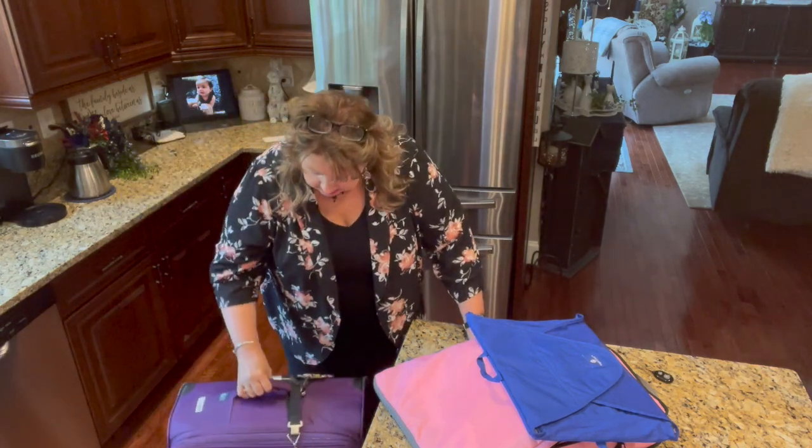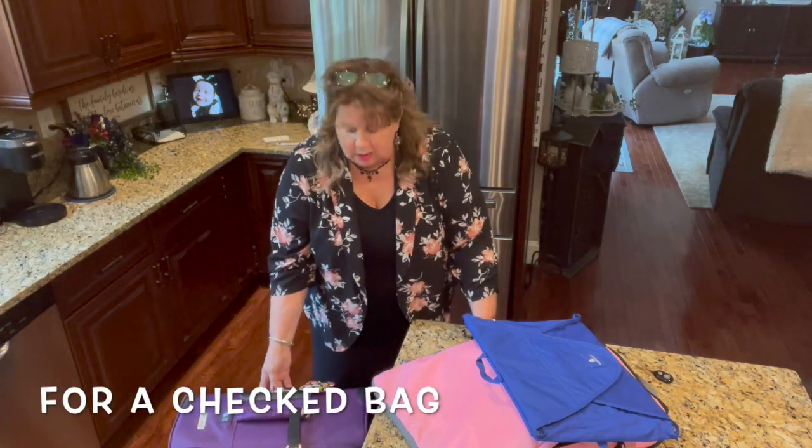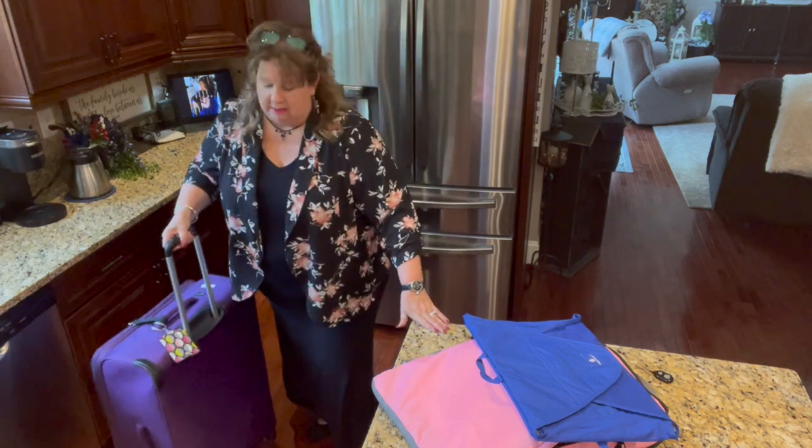This is a 28-inch spinner suitcase that we got from Kohl's or Amazon — I really can't remember — it's just your basic suitcase. I would suggest that you check with your airlines to see what the largest size suitcase you can take would be. We're flying JetBlue so I think we'll be okay. It has a telescoping arm and it's a spinner, so I can roll it right next to me as we walk through the airport.